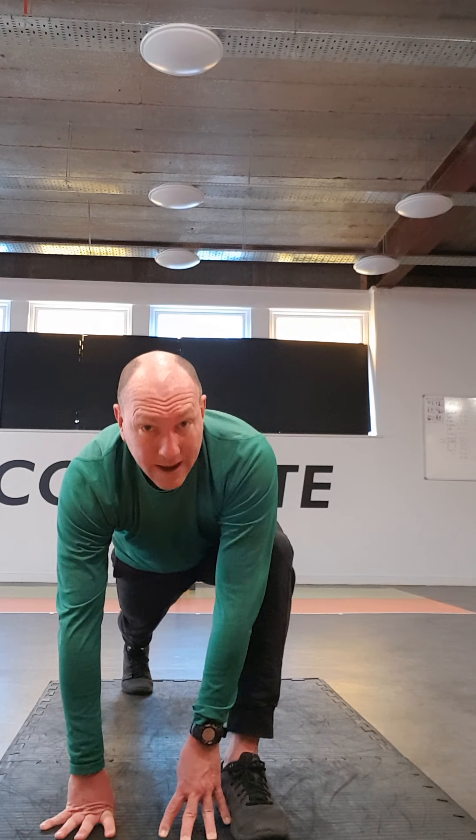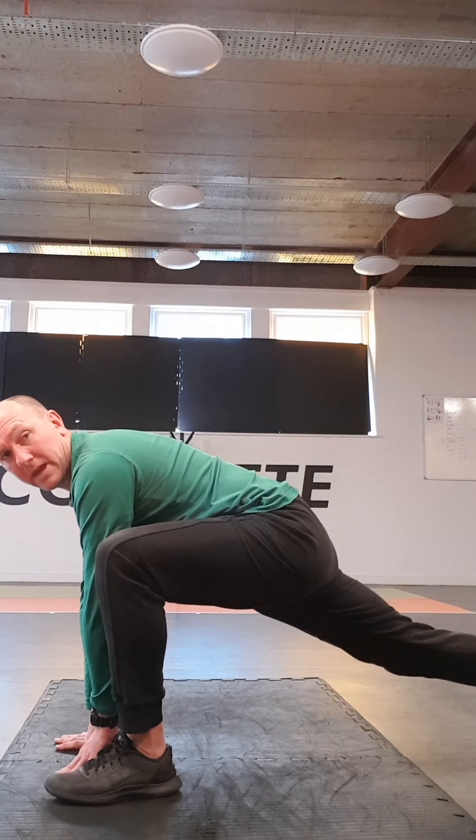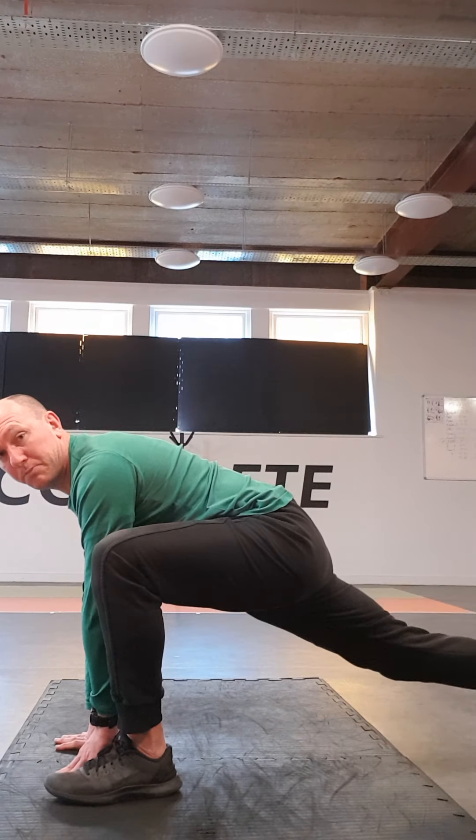Drop your hips back down again. Drop your hips, pull those lats back and down, and then back up. Two more times — down, perfect, and then back up. Last time going down. And relax it back. Good.